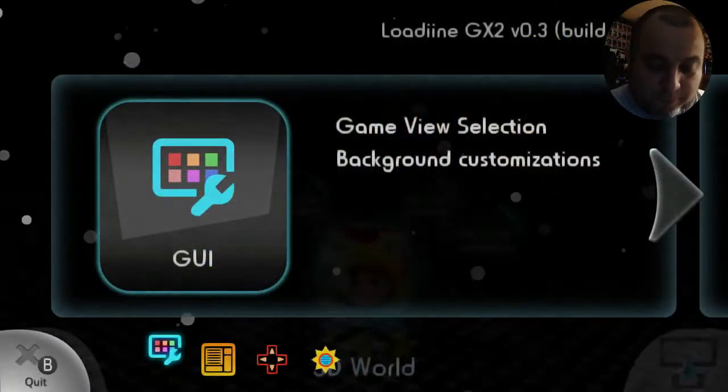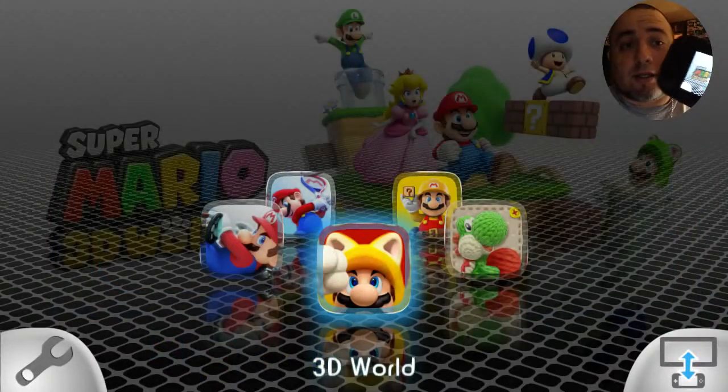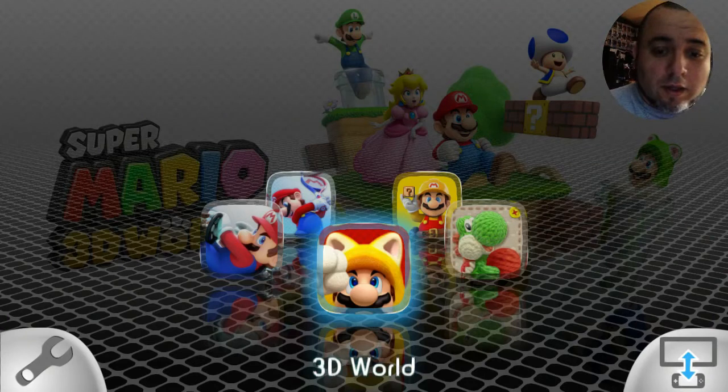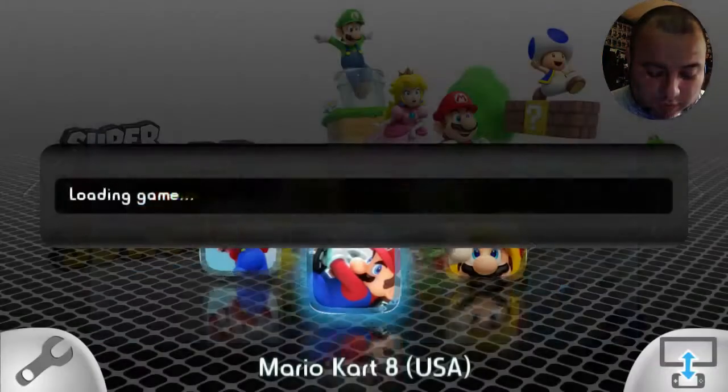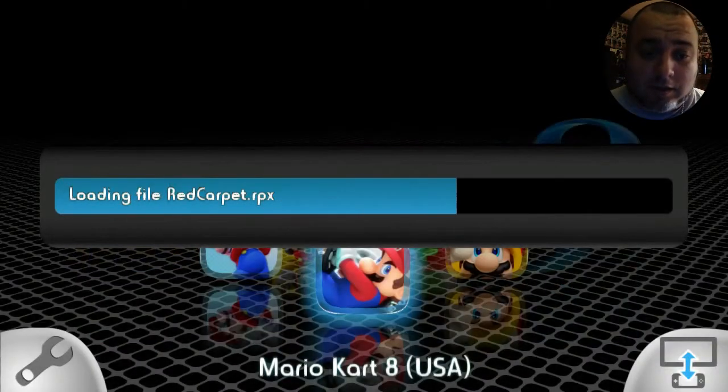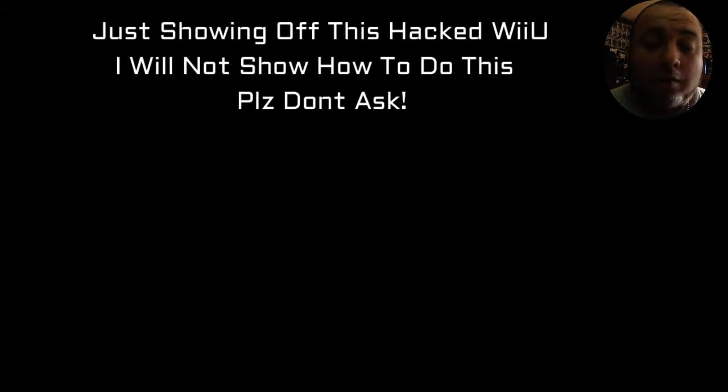Let's try and see what this does. You see the RPX file — that is basically the game running off a 32GB memory stick.